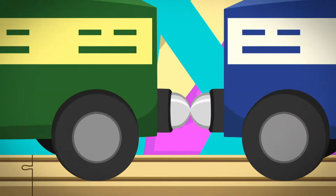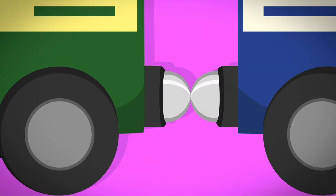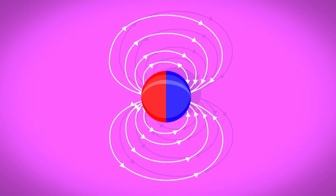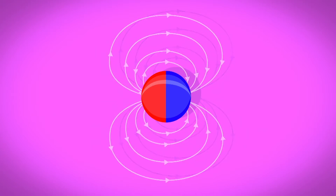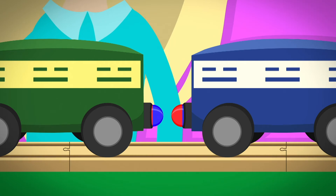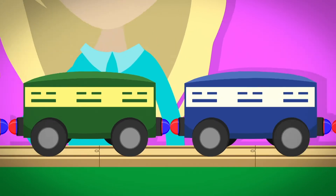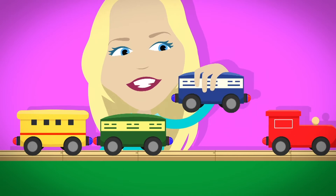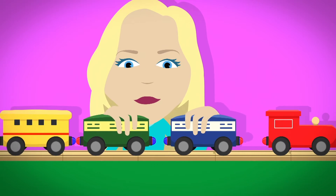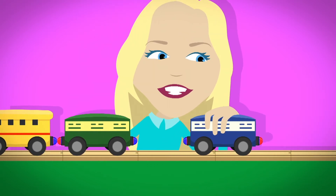On the end of each train carriage are magnets. They look the same but are actually different. Every magnet has two sides called poles. One side is called the North Pole and the other side is called the South Pole. The whole magnet is surrounded by an invisible area called a magnetic field. When a North Pole magnet goes into the magnetic field of a South Pole magnet, they're pulled together. But when you turn them around so that the South Poles face each other, the magnetic field pushes them away.